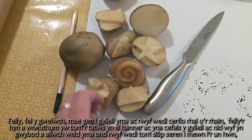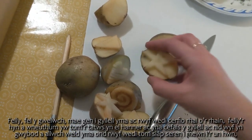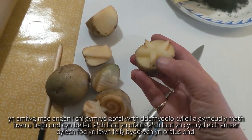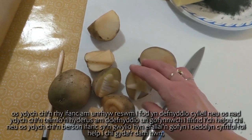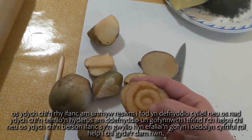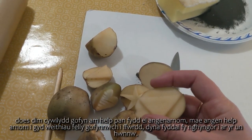I've got a knife here and I've carved some of them already. I got the potato, cut it in half, then used the knife to cut a star shape into this one. Obviously you need to take care when using a knife, but as long as you're careful and take your time you should be fine. If you're too young or not confident using a knife, just ask a friend or a responsible adult to give you a hand - there's no shame in asking for help when we need it.